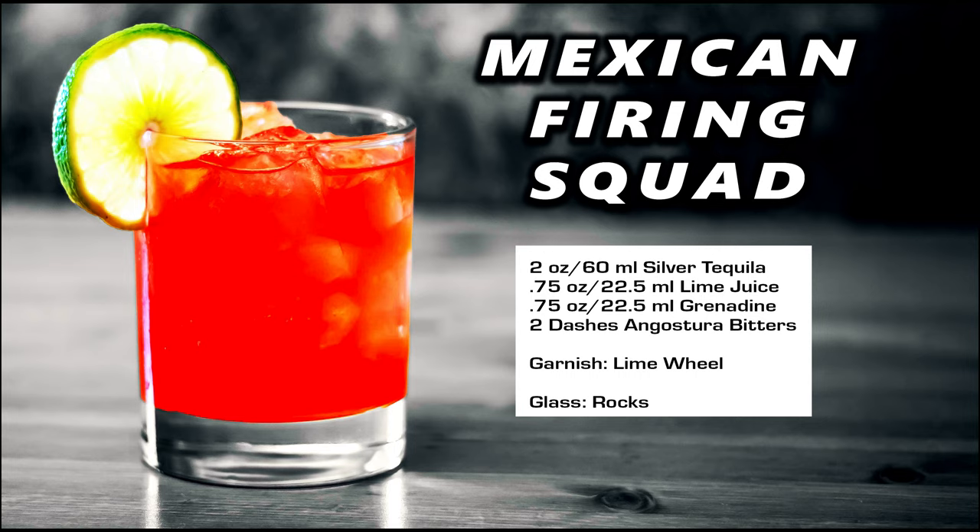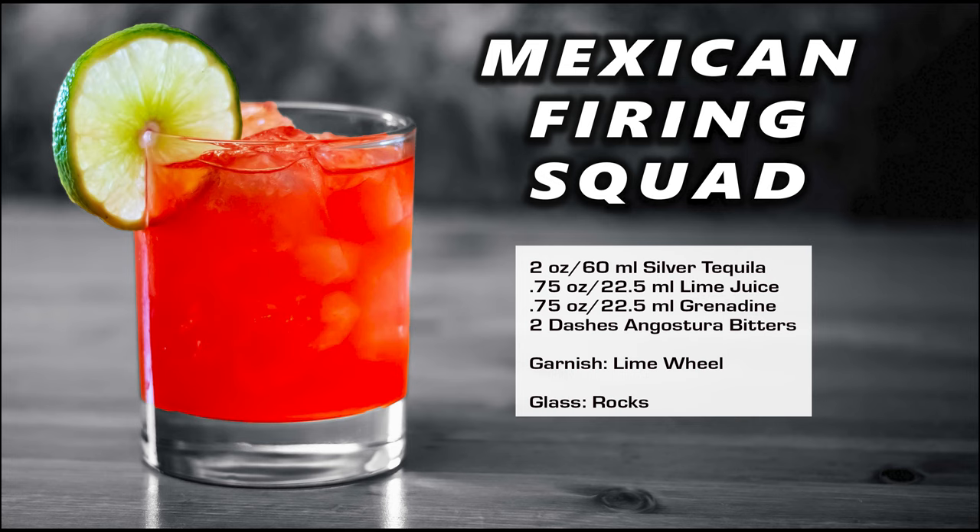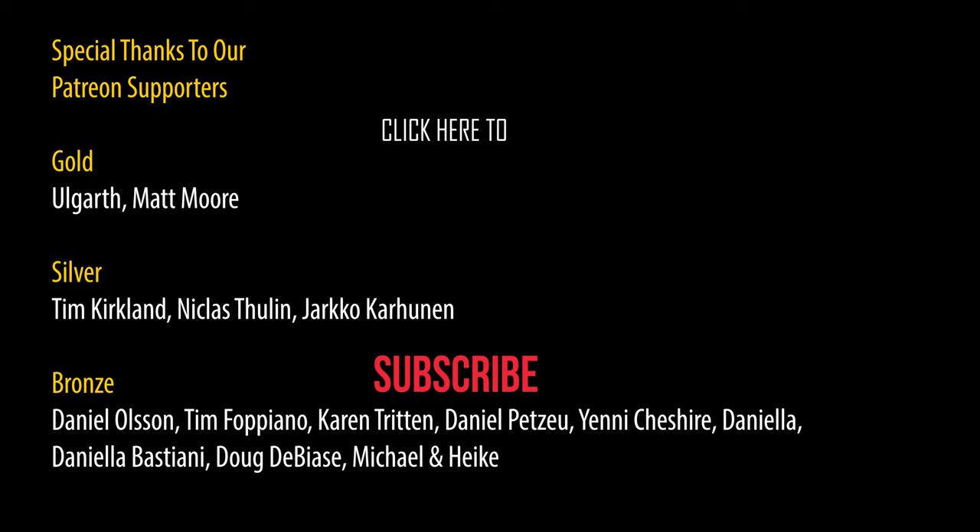That's good. The tequila is there — it's loud, it's proud — and it's tempered with the lime and the grenadine. You could throw your garnish in there if you wanted to give it a little bit more of that citrus, bitter tartness. And if you like this style of cocktail, take a look at the recipe card right up here. I'll see you next time.